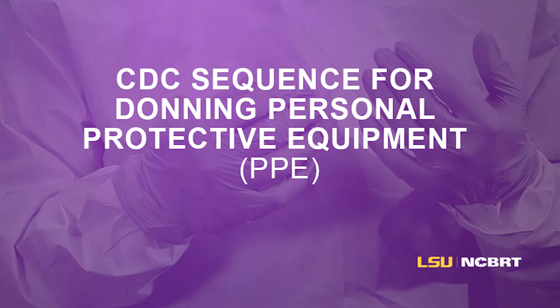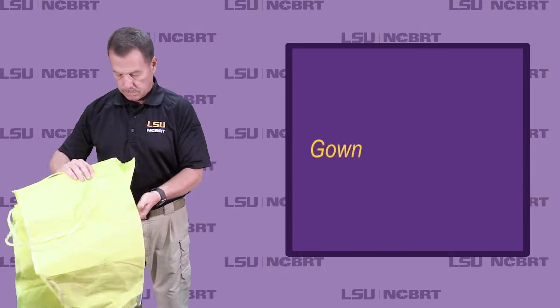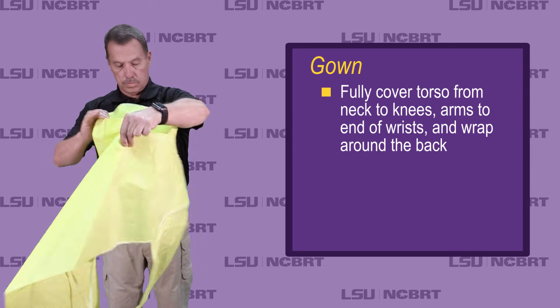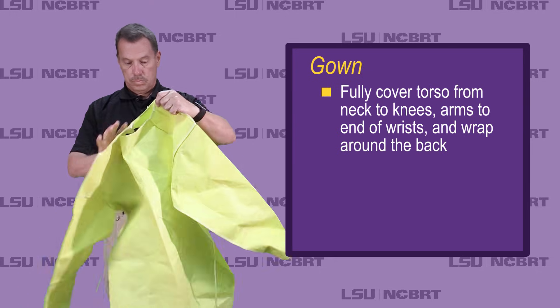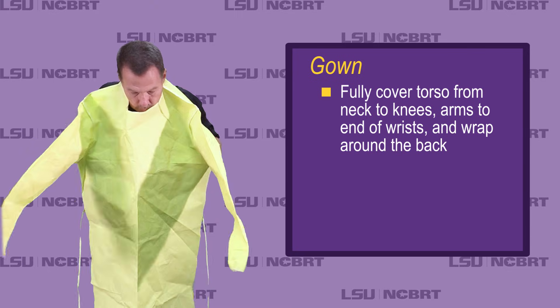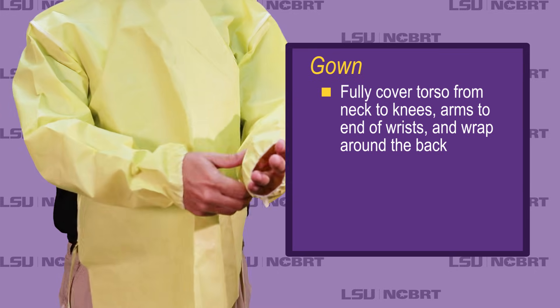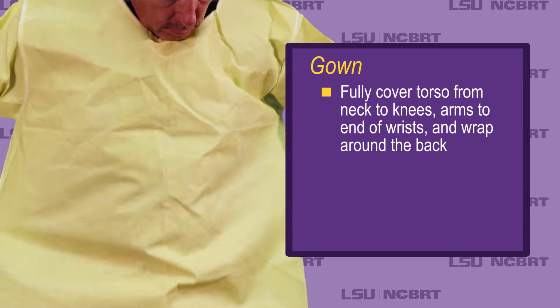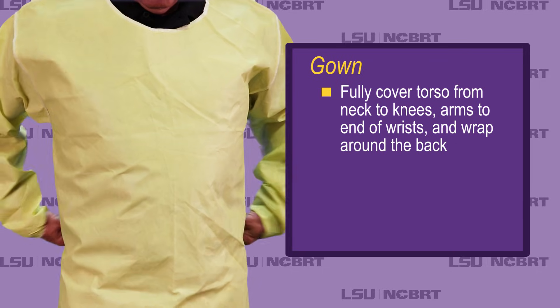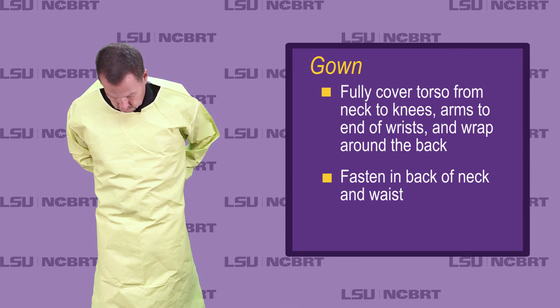CDC Sequence for Donning Personal Protective Equipment, PPE. Gown: fully cover torso from neck to knees, arms to end of wrists, and wrap around the back. Fasten in back of neck and waist.